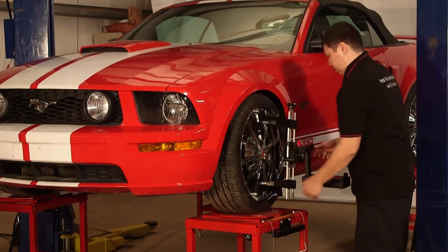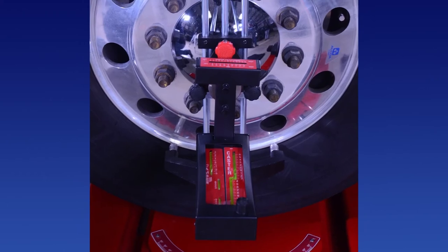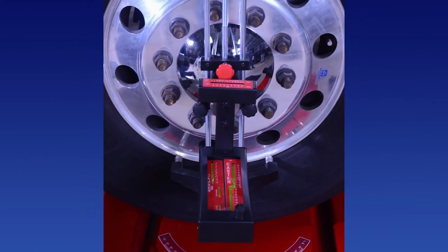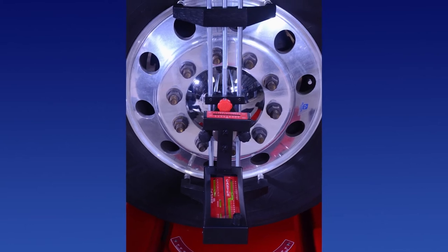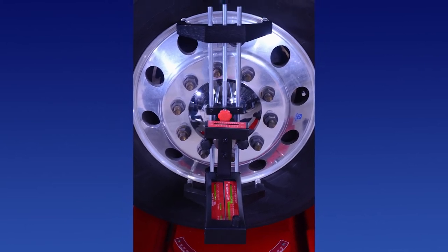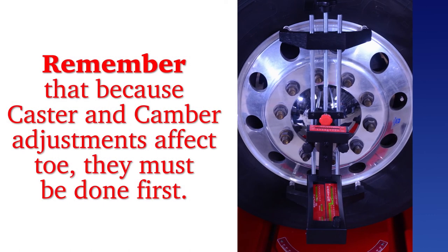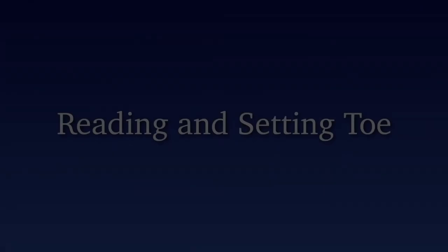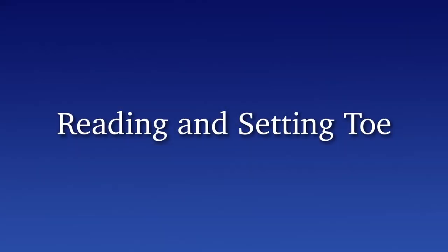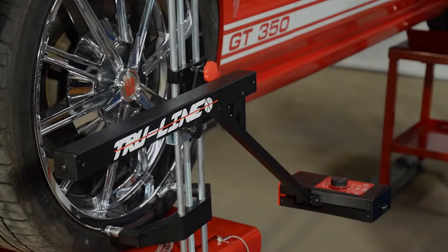The easy check angle gauge can also be used to make live caster adjustments — please refer to the user manual for this procedure. Camber, caster, and SAI/KPI adjustments affect toe, therefore any adjustments must be done before adjusting toe. Remember that because caster and camber adjustments affect toe, they must always be done first.